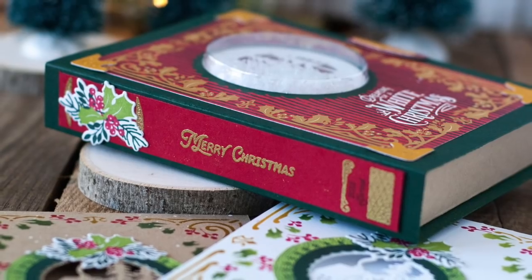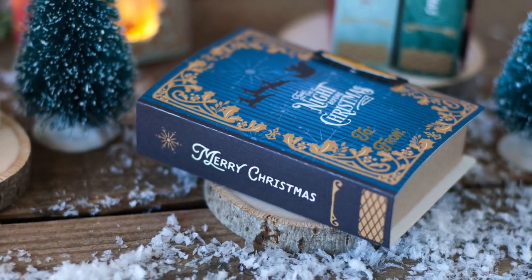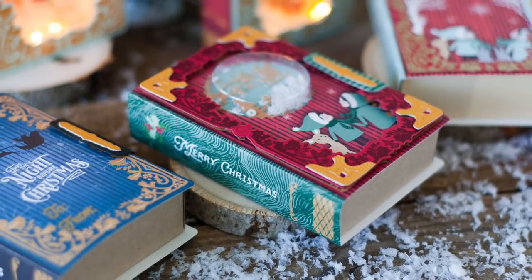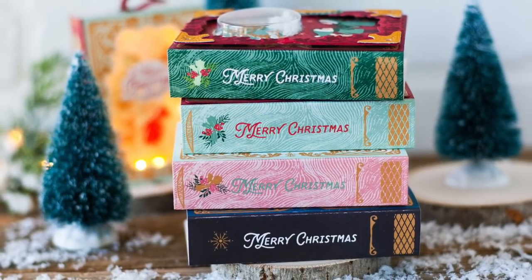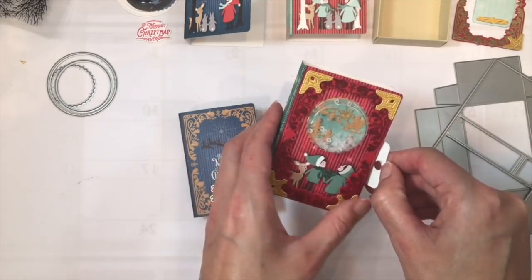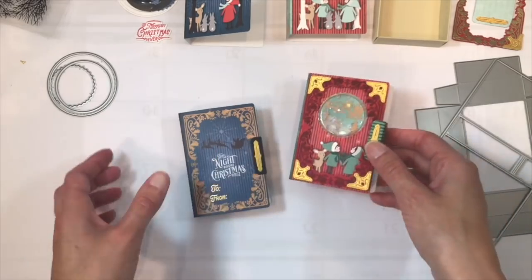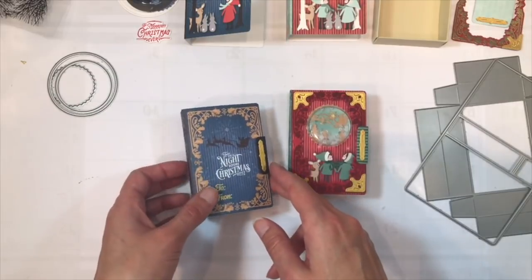Hey everybody, this is Betsy Veldman for Paper Trey Ink. In this video I'm going to show you how to assemble these adorable little book boxes using the new Fairy Tale Christmas kit, which will be available for purchase beginning October 1st from Paper Trey Ink. These adorable little boxes are the perfect size to hold either a gift card or other small treats. You can also add the optional little shaker detail on the front, or leave it plain and keep it simple.